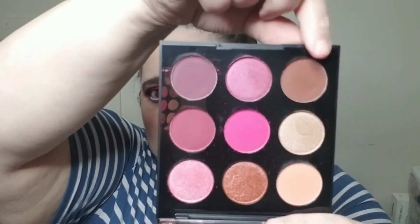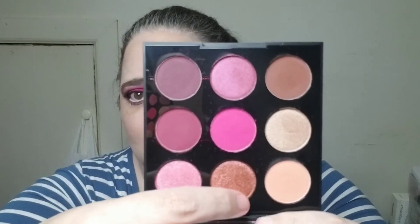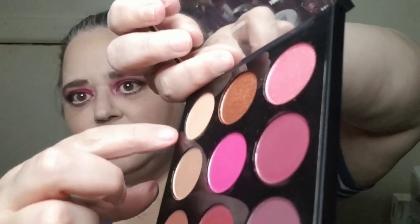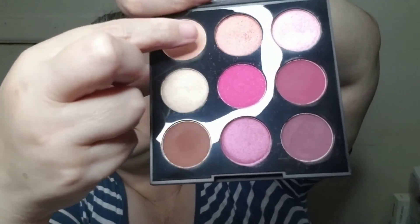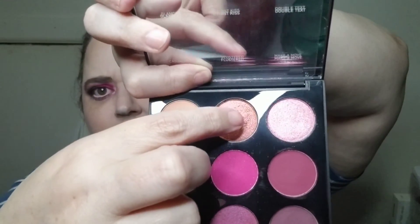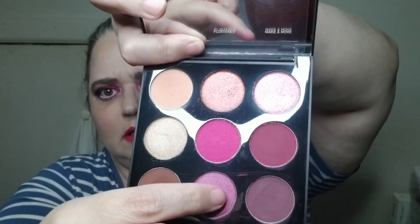Are you excited to see what I create with those other shades? I guess you could call it a more neutral look, because I'll be using everything in this row, and this color and that color. So I'll be using these shades here to create that look on Thursday. Let me know in the comments below if you're excited.